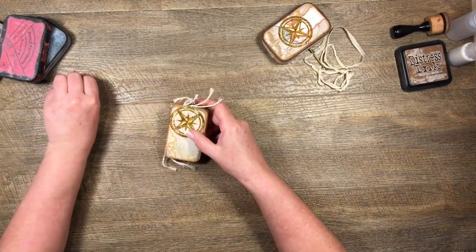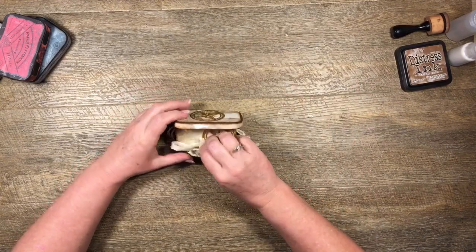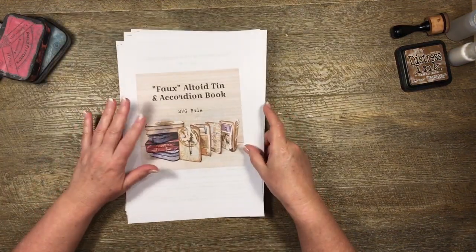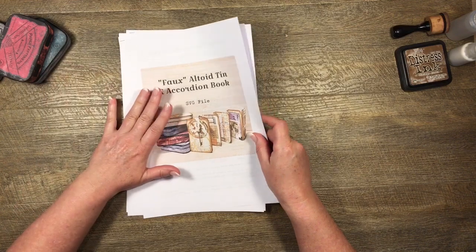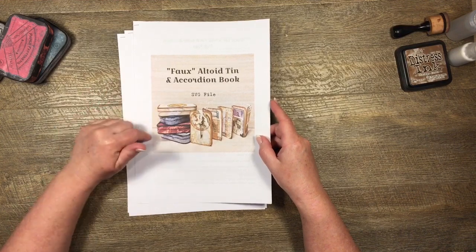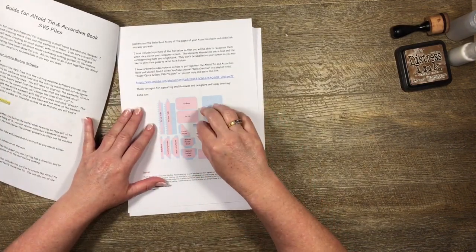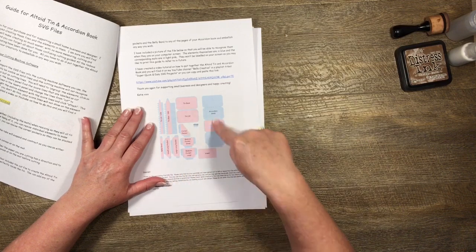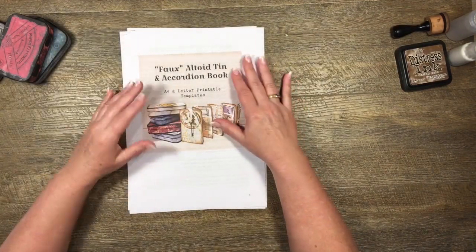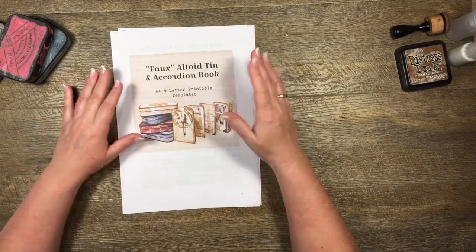I thought we would make one together today. I have created an SVG file to make these, available from my Etsy store - I'll put the link in the description box below. You would get one file with everything you need to make the Altoid tin and all the little pockets and the piece to make the accordion book. If you download the printable templates you'll get two files - one A4 and one letter size.